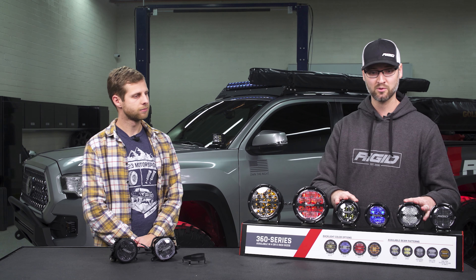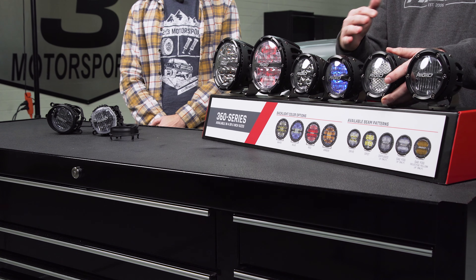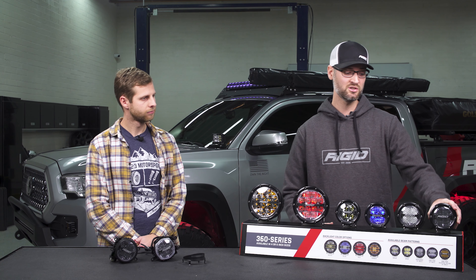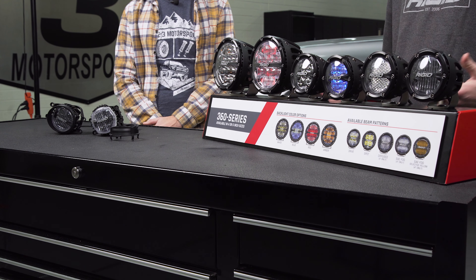With the four inch lighting we have four different optic patterns: the spot, the drive, the diffused — which is great for backup lighting or area lighting — and then we have the SAE compliant light as well. This is 100% street legal in all 50 states, Canada, and Mexico, and it's the perfect light for fog light use on everyday vehicles.